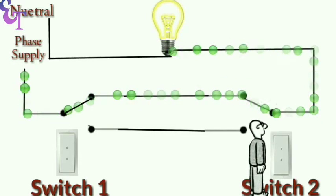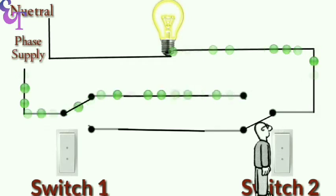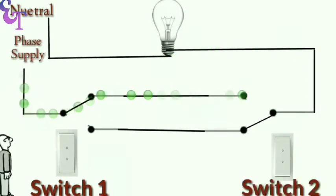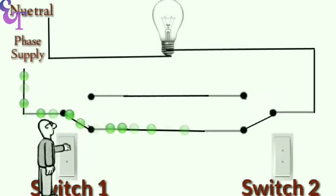The power then goes to the bulb, and the bulb turns on. Now if we press switch two, the bulb will turn off. After switching off the bulb by switch two, if someone presses switch one or switch two, the bulb will turn on again. Like this, we can turn the bulb on and off from any place.